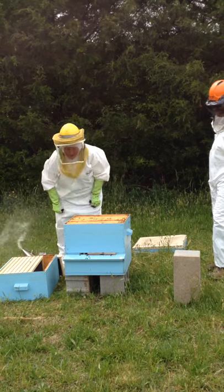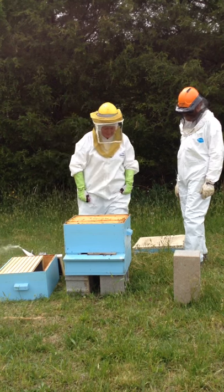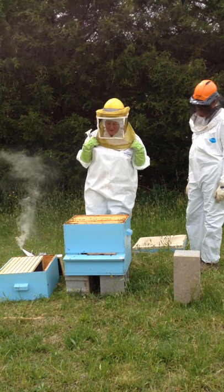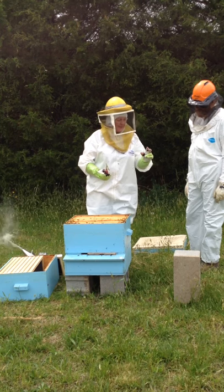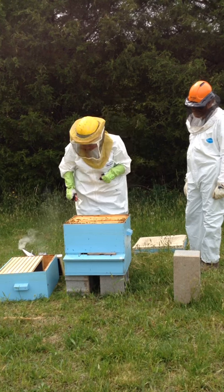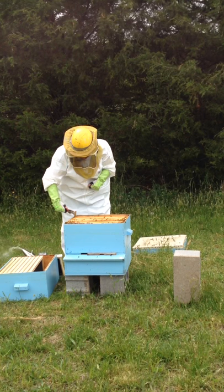I've been watching Don the Fat Bee Man — I think that's his name — and he says to checkerboard one of them when this happens. But I've got to be real careful about my queen. I've also cut the fingertips out of my gloves. We'll just see how it goes. I'm going to take this one and check it.